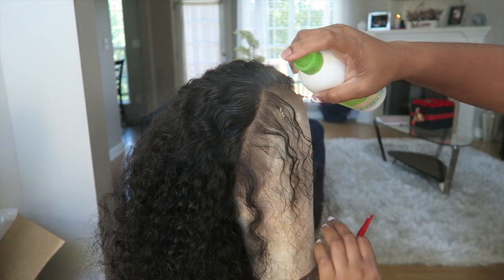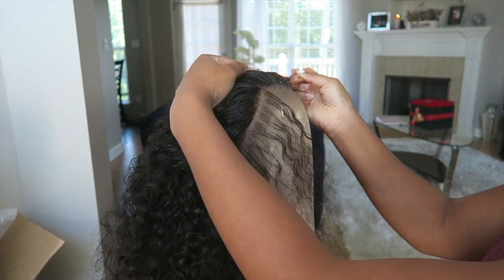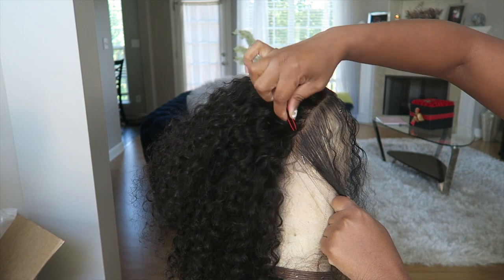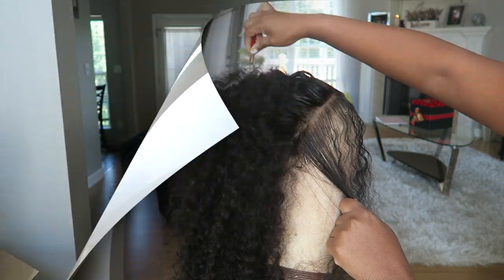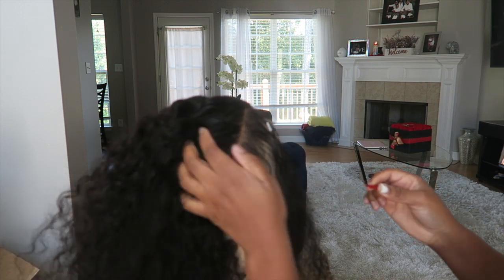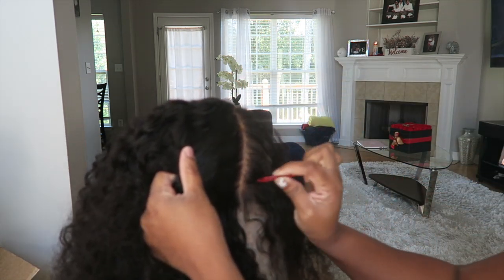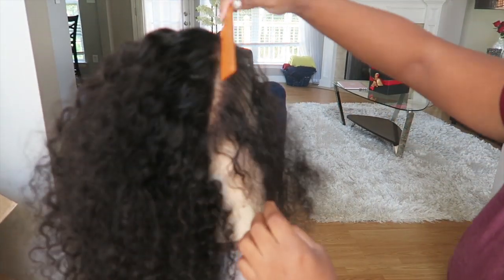Now, your guys' favorite part — plucking! I'm just going to be using some water, some tweezers, and a rat tail comb. With this plucking method, I'm just parting out the baby hairs in the front, because you want to start behind the hairline. I preach this all the time — make sure even when you're plucking, you're going behind that line. The purpose of plucking the frontal is to give you that dimension, make it look like it's coming out of your scalp, and look as natural as possible.